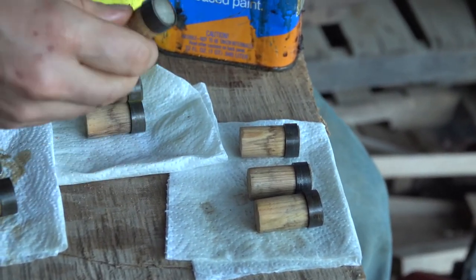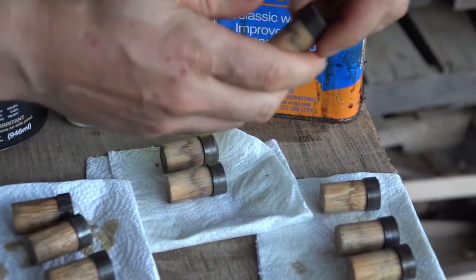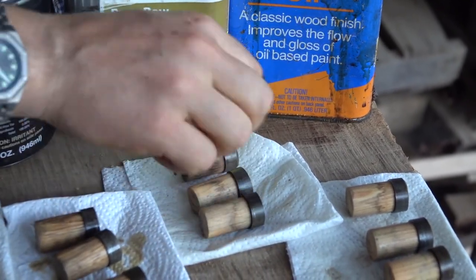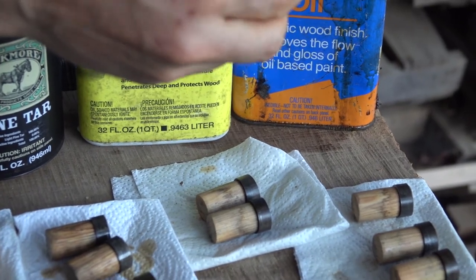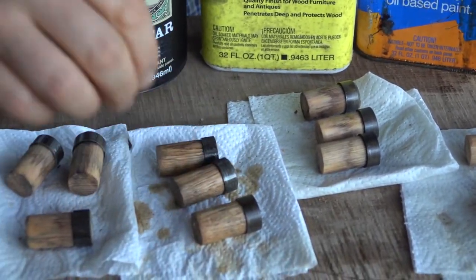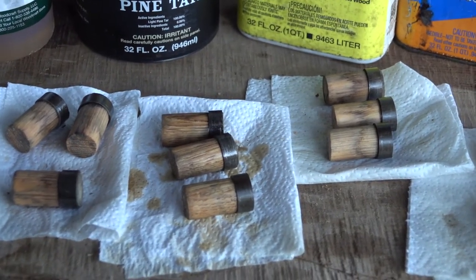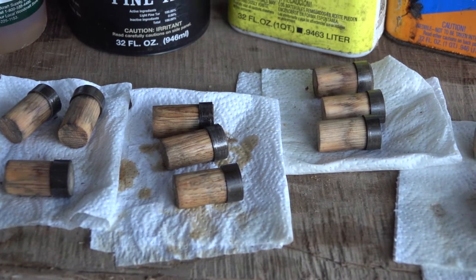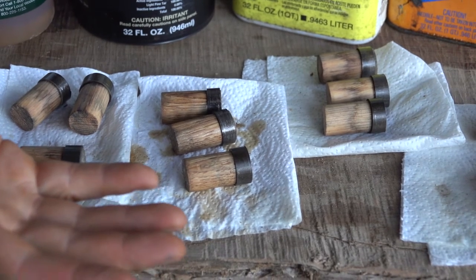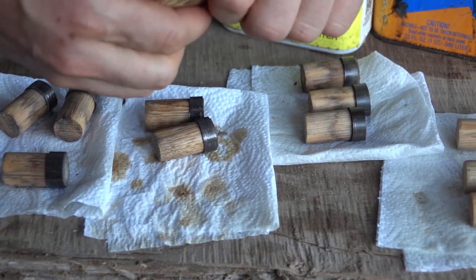Out of the three boiled linseed oil dowels, only one is loose. With the raw linseed oil, I can still feel a little of the oil on the surface compared to the boiled. One is just a little loose and one is slightly loose. On the difference between raw and boiled: raw is a much more pure, natural product. People have been using the boiled for years, though there's always discussion about that. Both performed similarly.